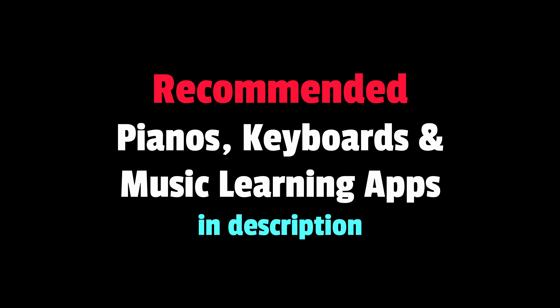Don't forget to check out my recommended digital pianos, keyboards and music learning apps in the description. Smash that like button if you found my video useful. My name is Jeremy C, and I'll see you in my next video.